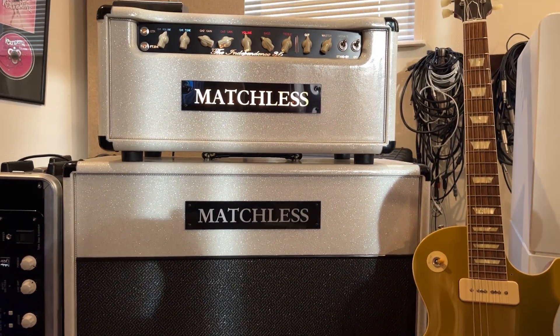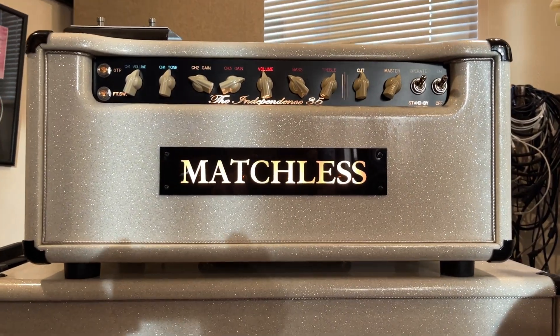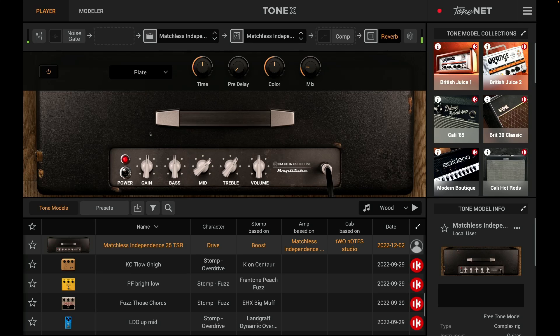Hi, I'm Paul from the Studio Rats. In today's video, I'm going to be capturing my favourite amp of all time, which is my Matchless Independence 35, inside of IK Multimedia's Tonex.